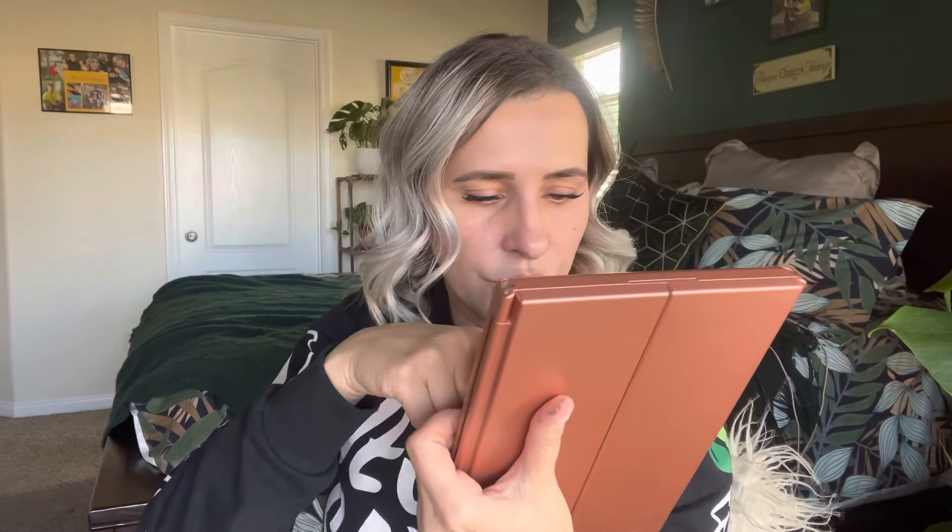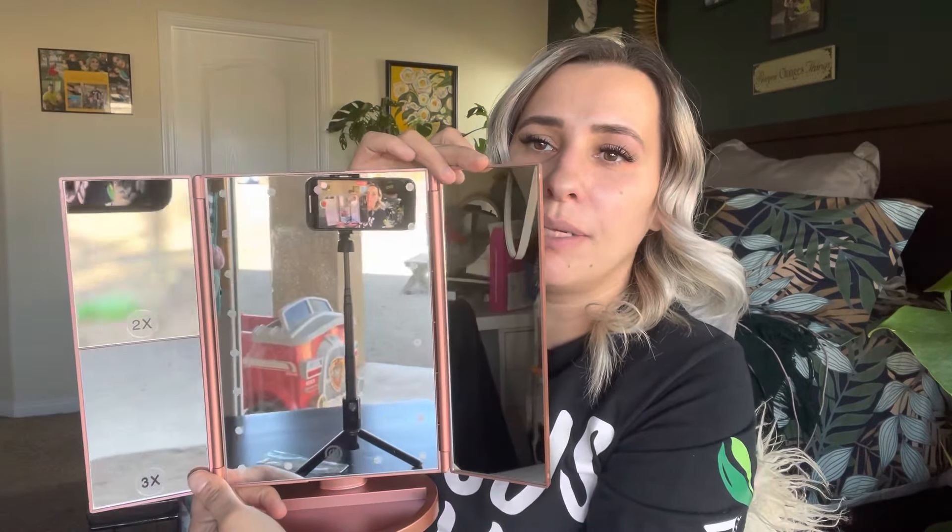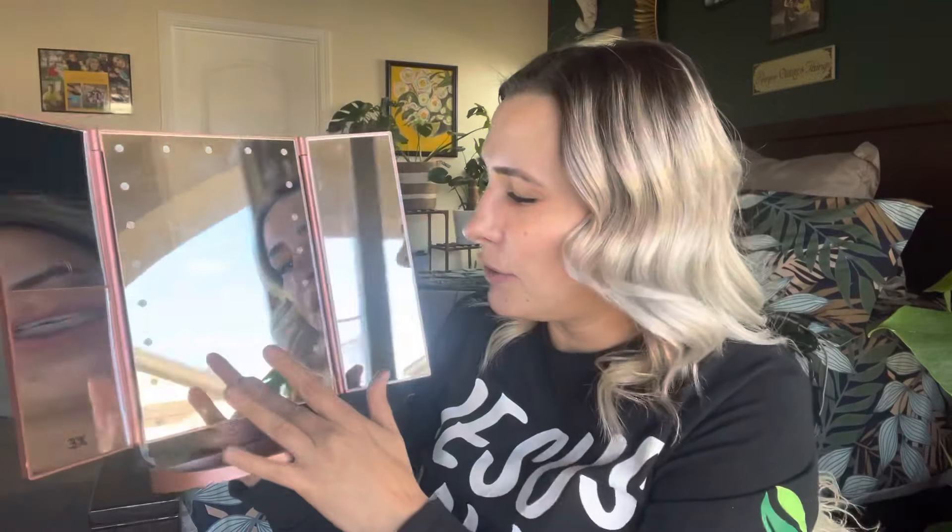You can also add batteries if you're using it on a stand — it takes four triple-A batteries, so that's another option. It opens up like this, and it has a two-time mirror right here, a three-time mirror, and then this is the button. It does not come charged, so I went ahead and got some batteries. Now you can see that it is on and it does light up really well.